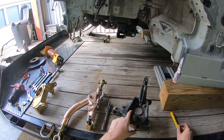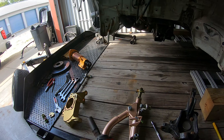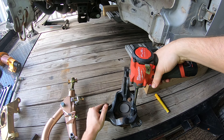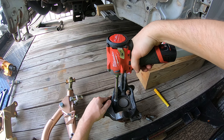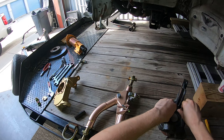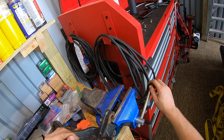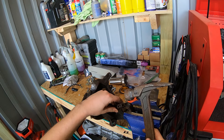Next we have to remove the wheel hub from the old knuckle. I'm going to remove the four bolts — I'll leave two in so that I can tap them out in the vise. To get these out I'll usually just give a few good taps.